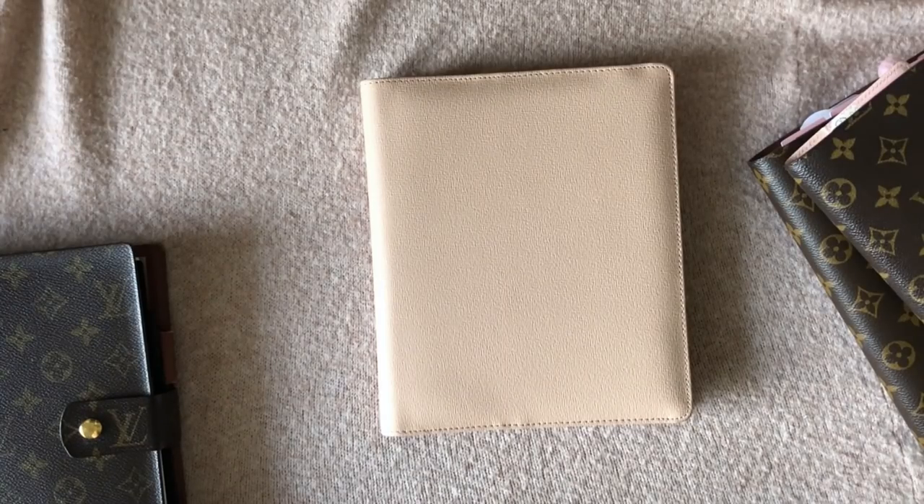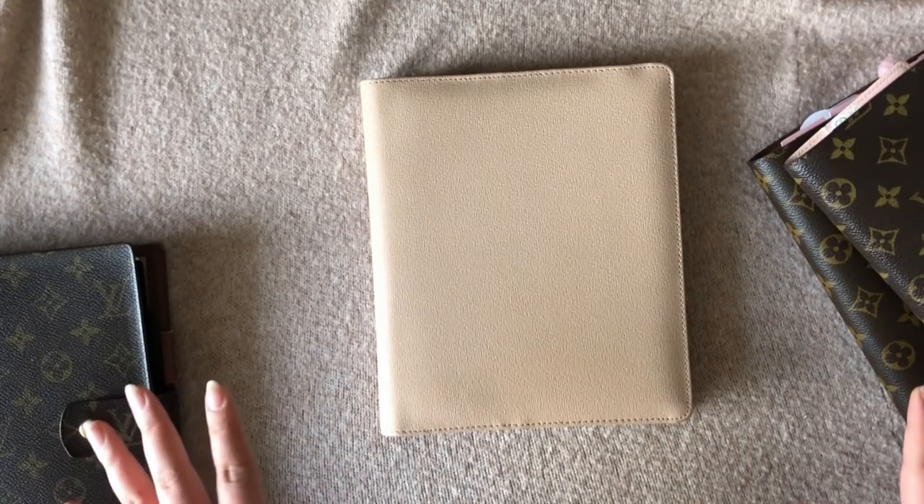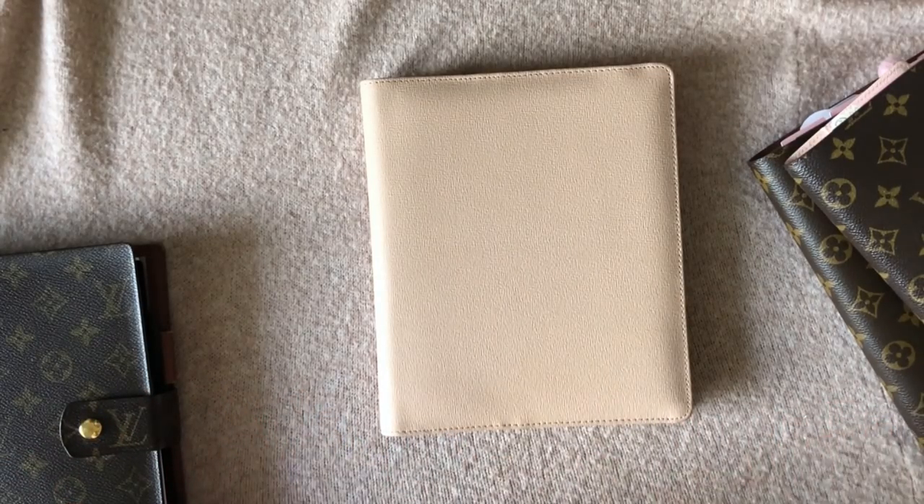Hello and thank you for watching again. Today I have something a little bit different. I tried making this video a little while ago and then I bought another thing, so I have to update you guys on everything. I just thought I'd bring out all my planners and do one video that covers everything that happened.